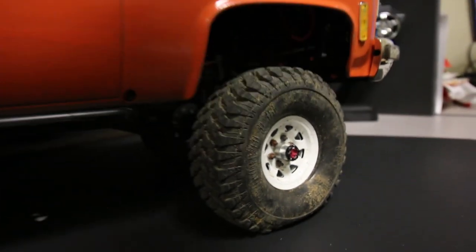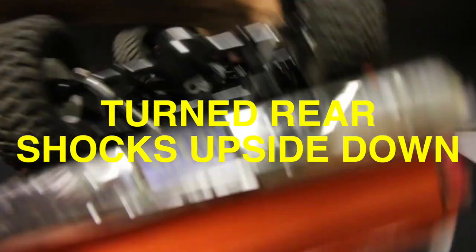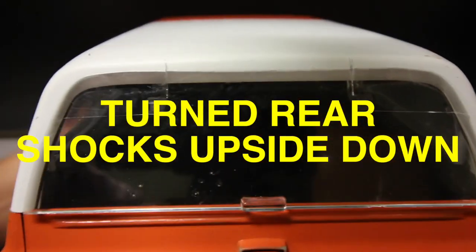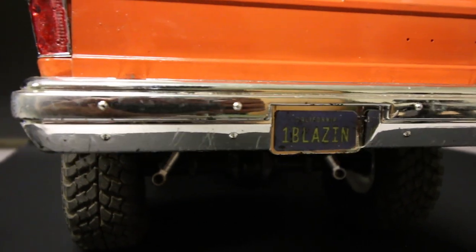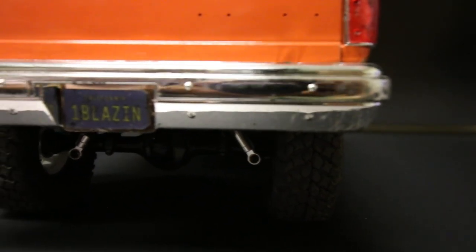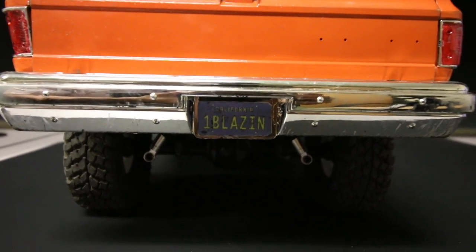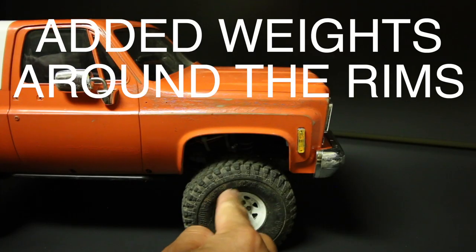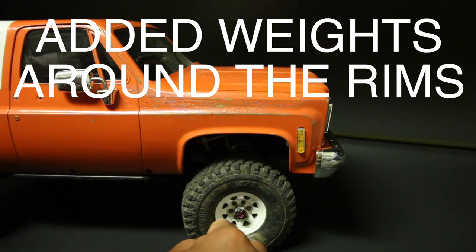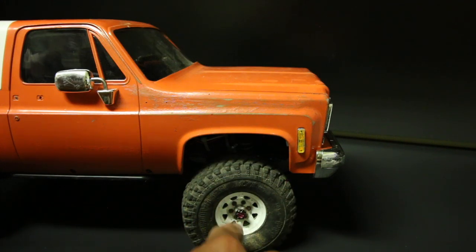I've also made my own custom license plates — right there you can see those plates I made with a color printer. Additionally, I've added weights around the inner part of the rim and tucked inside the tires within the foam, so that I have more front weight bias going into the front axle.